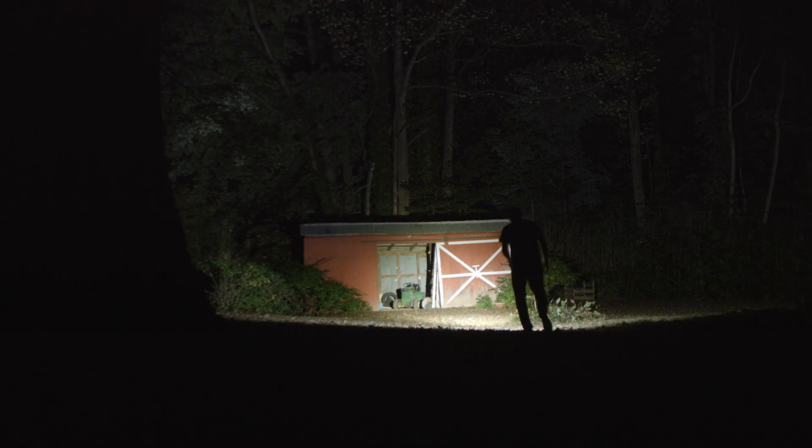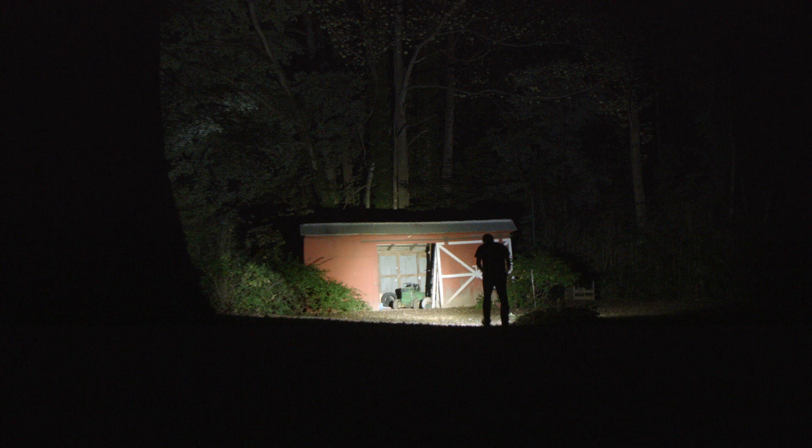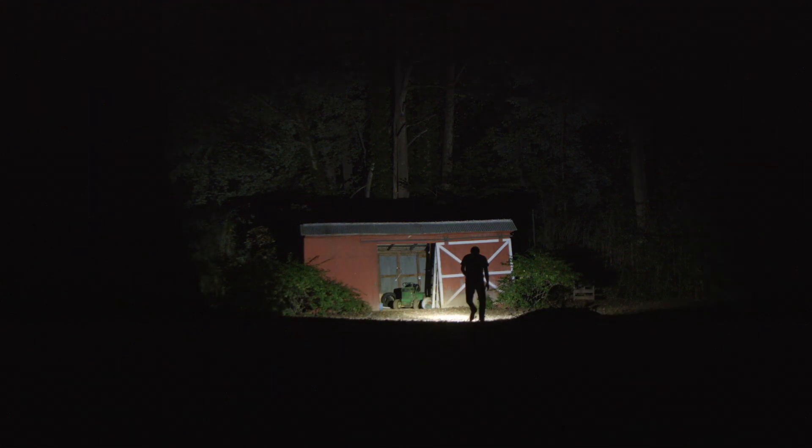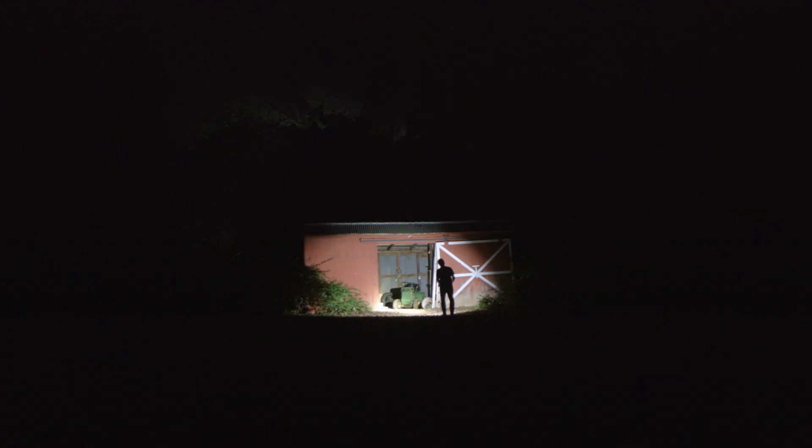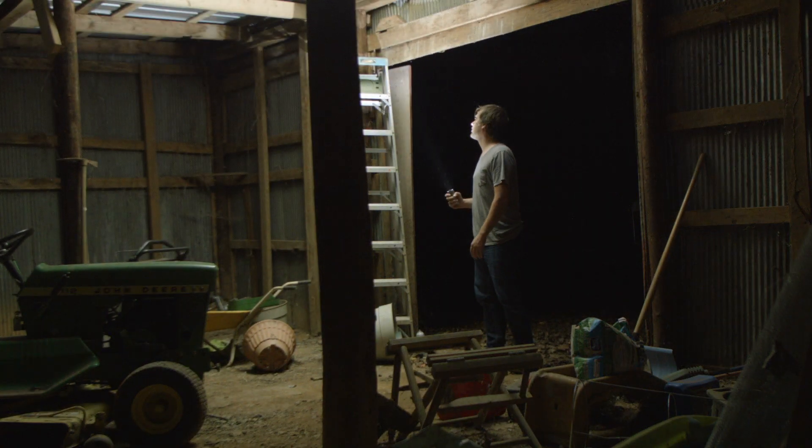Cree's latest XHP 70.2 emitter is very bright — a lot of people are saying it. The Storm of Ra review yesterday proved it with its 6000 lumens. Acebeam is now using it too, putting it in tiny soda can sized lights and says we don't need no active cooling. Also, wear gloves, wuss.